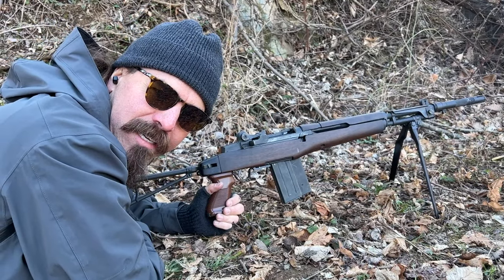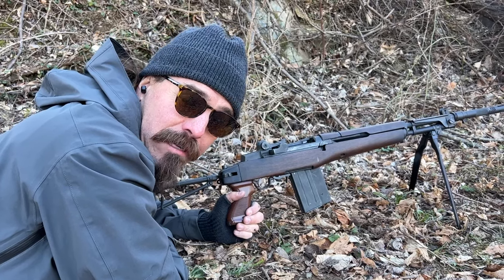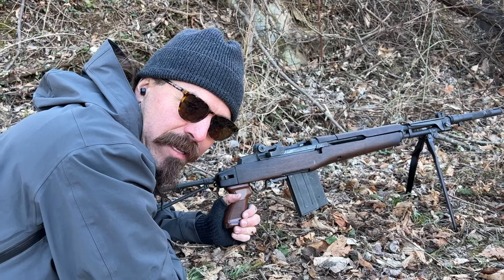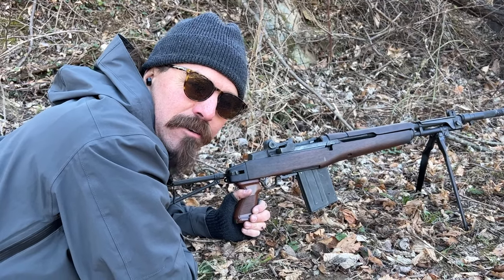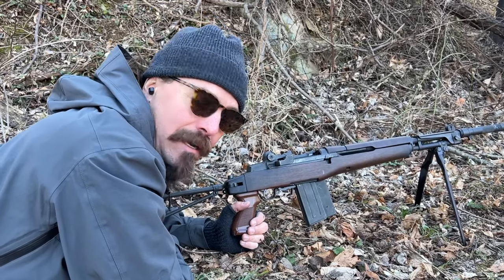The downside, of course, is 20-round mags don't last all that long, and the barrel is not particularly heavy in profile. So it's going to overheat relatively quickly. This is really sort of a stand-in light machine gun only, not something that you really want to have to depend on.